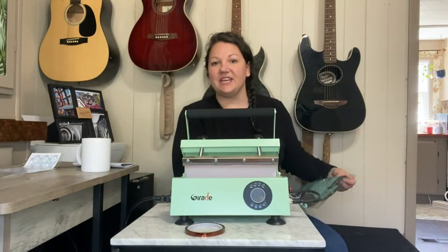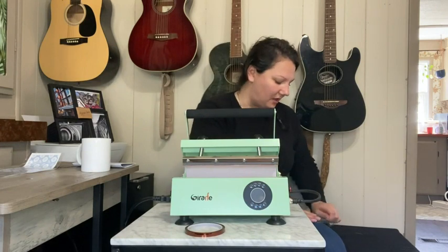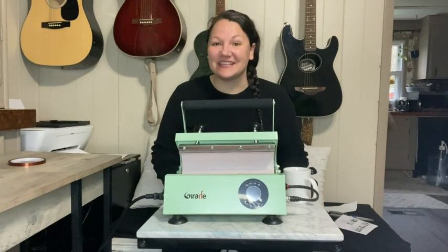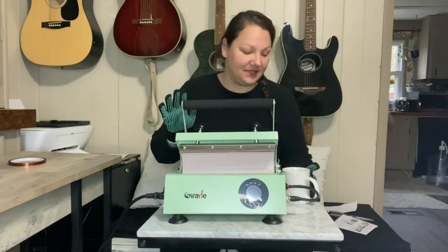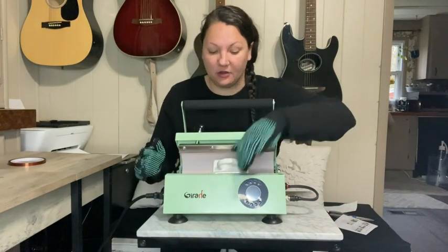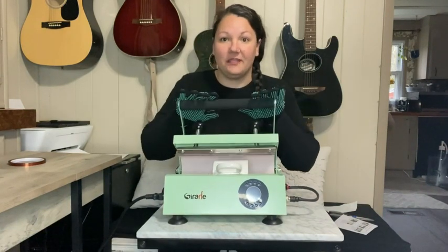First, you're going to want to preheat the machine. Let's put on our gloves and get started. To preheat, you are going to place a blank cup or mug in here — never do it without one in there.